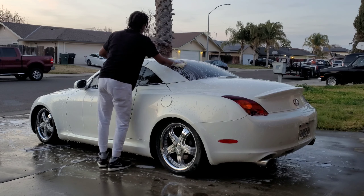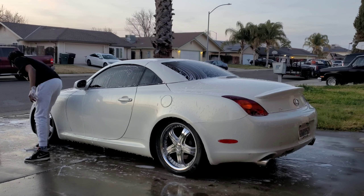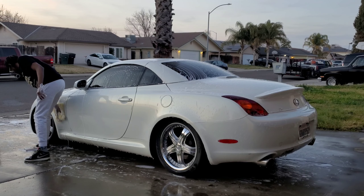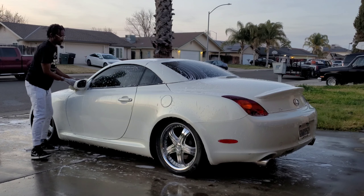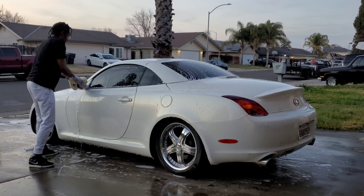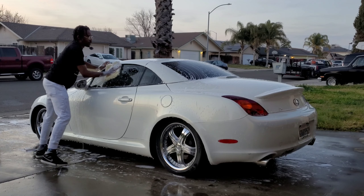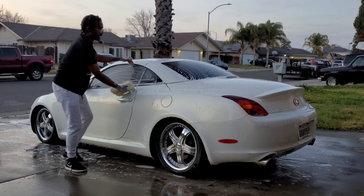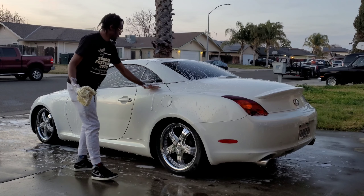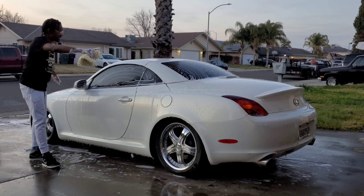The Z10 Soarer had reverse lights built into the taillights, the Z20 had external ones, the Z30 SC300 had internal reverse lights on the taillights, then the SC430 brings them back out externally, and the LC500 continues that tradition. So from the 430 to the 500 it carries forward.